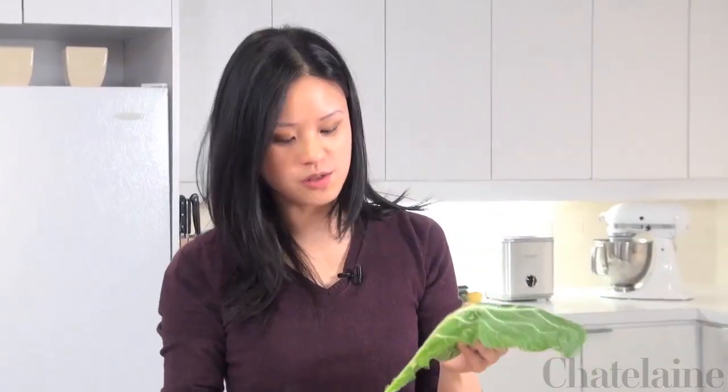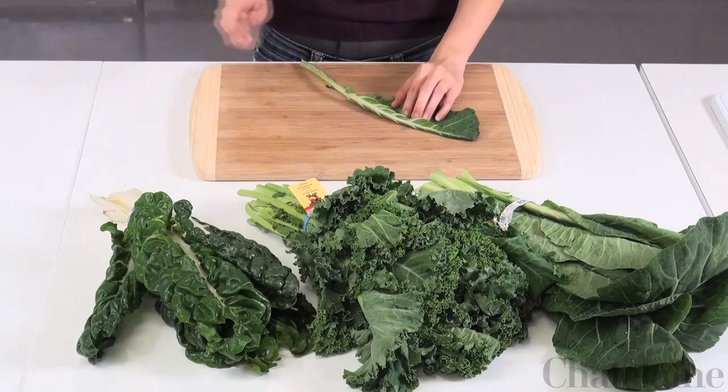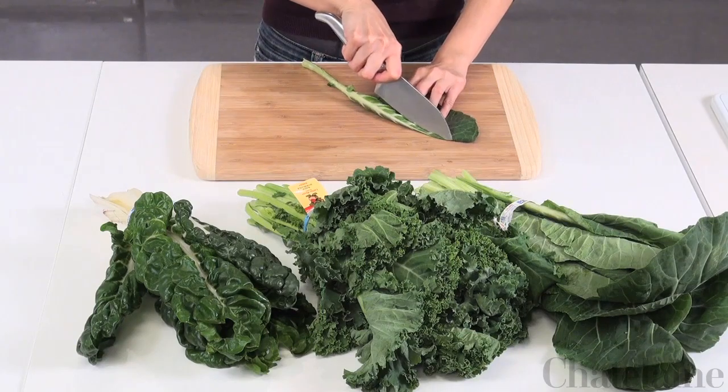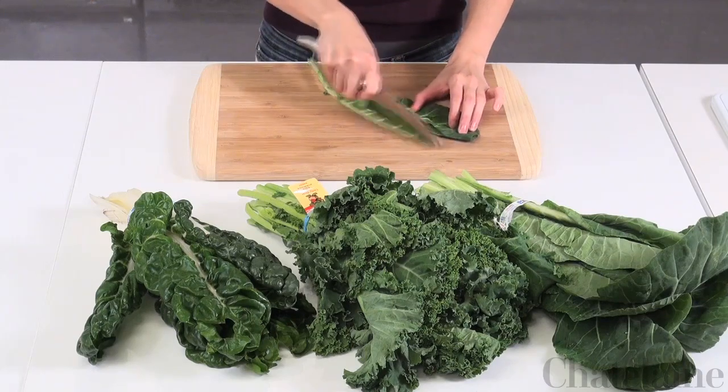To prepare your collard greens and kale, what you want to do is remove the stem that runs up into the greens. The reason to remove this is because they can be bitter and very fibrous. An easy way to remove it is to fold your leaf in half and start at the tip where you see the stem ending, and simply run your knife down to remove the whole stem.